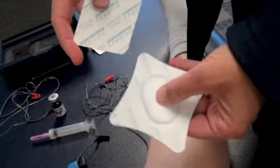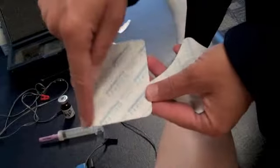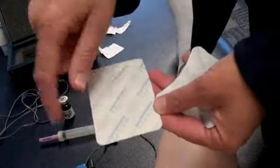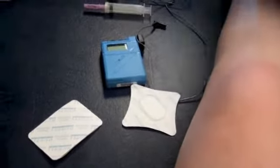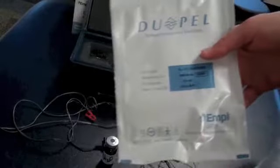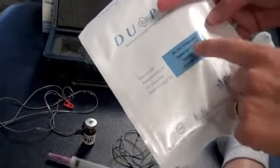Then we will fill the electrodes. We have two electrodes — the one with the cotton pad on it is the active, and this will be the dispersive. The active is much smaller. This is our surface area compared to the dispersive surface area. We want to know the fill volume: on the packaging it says 2.5 milliliters, and you might also find it on the actual electrode. They are not all 2.5, so you need to make sure that you check the packaging.